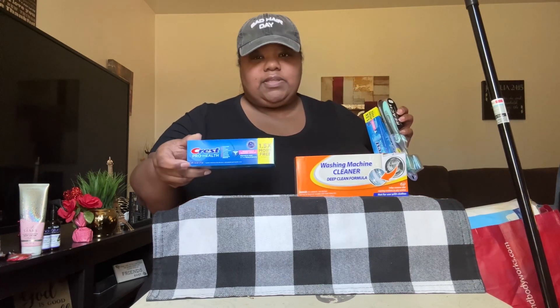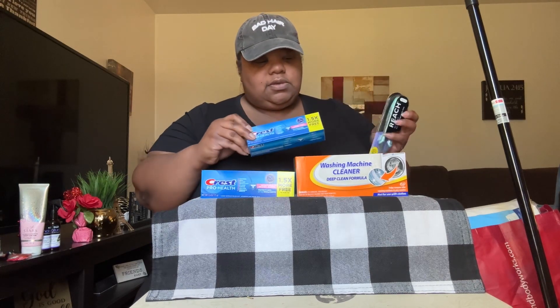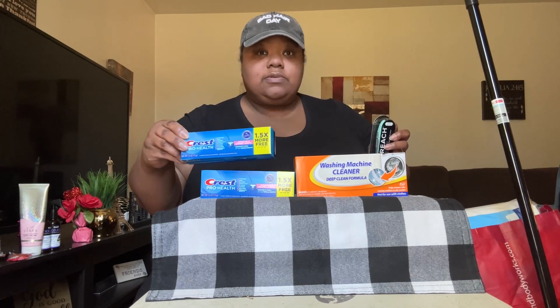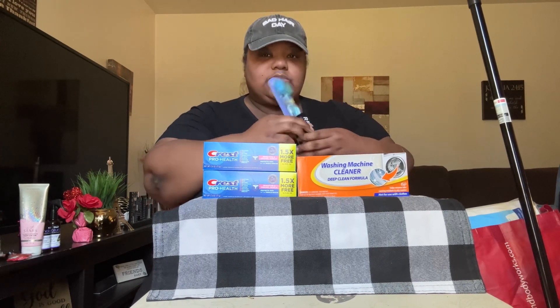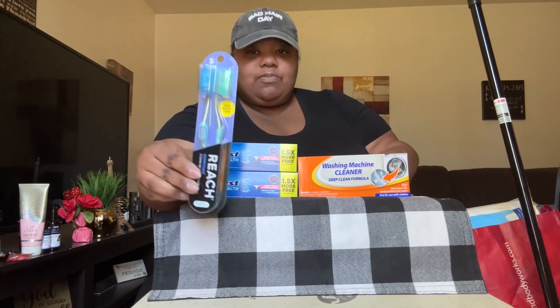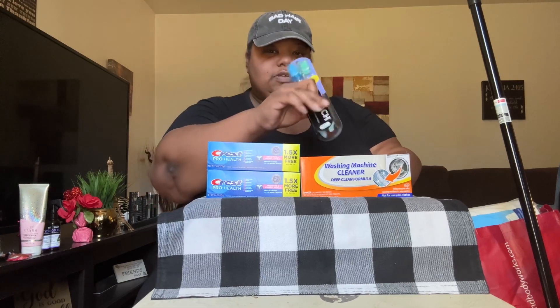I also picked up two boxes of the Crest Pro Health toothpaste — you get 1.5 times more free in each box, so I got two boxes. And I picked up some Reach Essentials toothbrushes with the caps on there. I like these because they've got the little plastic cap on there for your toothbrush when you open it.